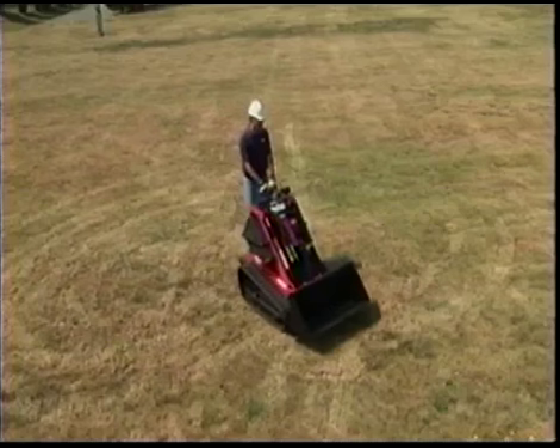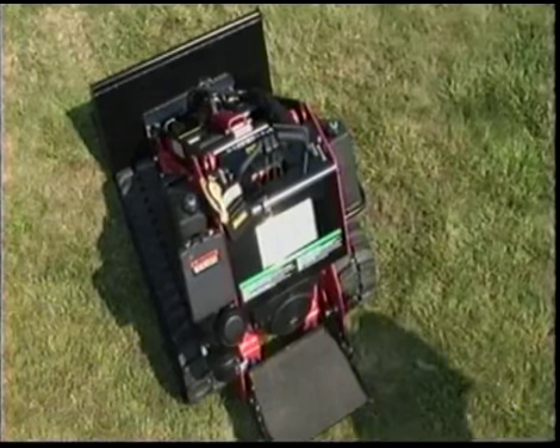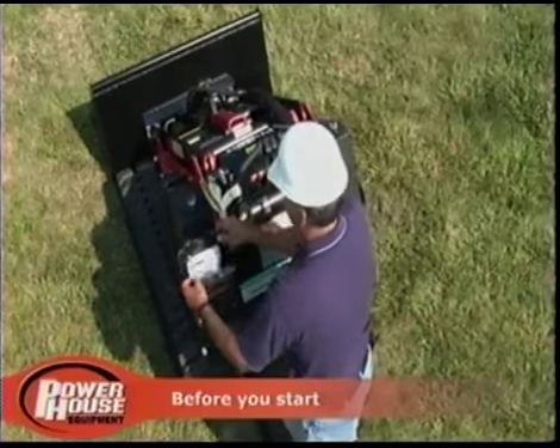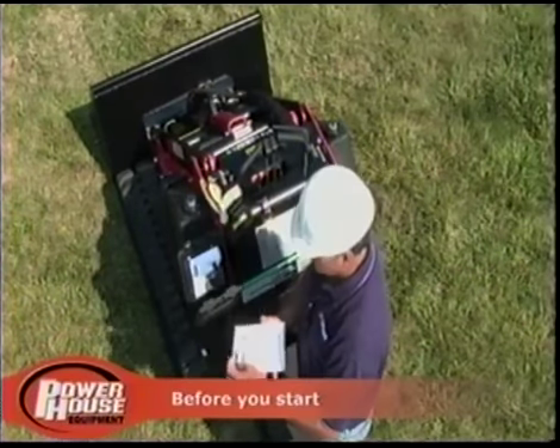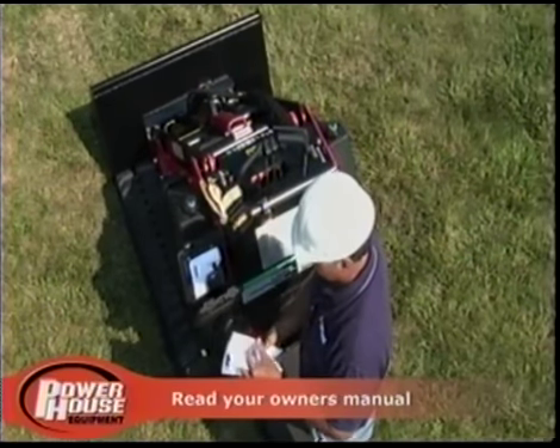Like any similar machine, unsafe or improper use of the ProTrax could result in serious injury or death. Before you operate the ProTrax, watch this video in its entirety and thoroughly read the owner's manual.